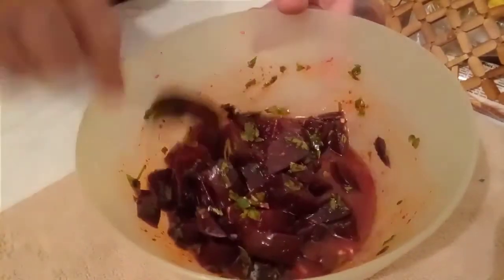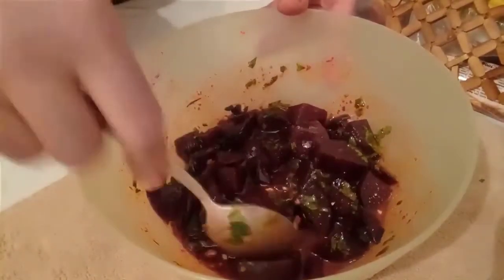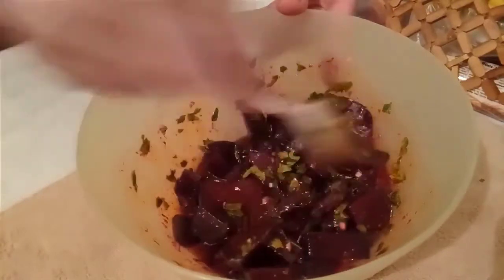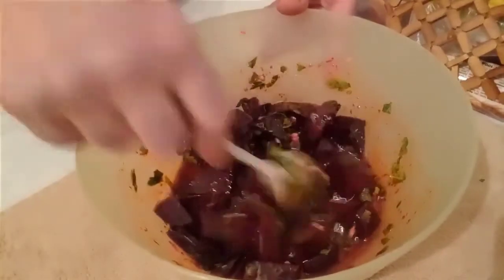Bunu size tavsiyem: hemen tüketmeyin. Şöyle bir yarım saat dinlendirin, kendi sosuyla. İyice pancara geçsin diğer lezzetler. Ondan sonra afiyetle yiyebilirsiniz. Hemen de yiyebilirsiniz ama öyle daha lezzetli olacak.